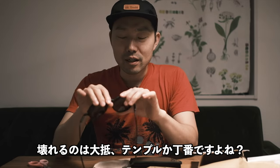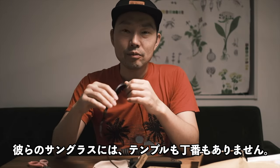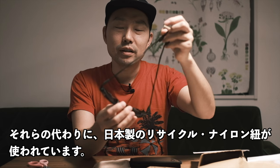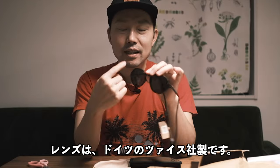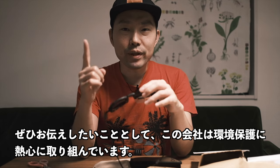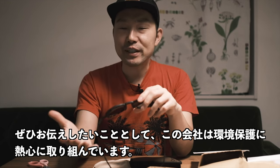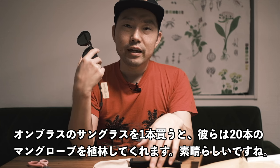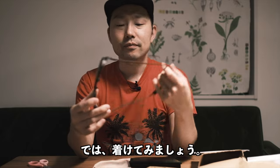Ombra is very unique — they totally got rid of arms and hinges and instead they use this recycled nylon band made in Japan. The lenses are made in Germany. One important thing is that this company Ombra is a very nature-friendly company, and if you buy a pair of sunglasses they plant 20 trees, so that's awesome.